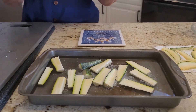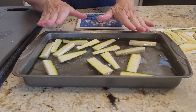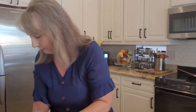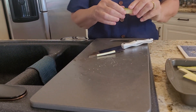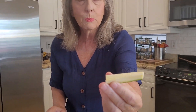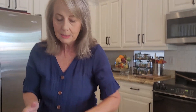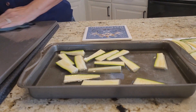Otherwise, all that water in the zucchini is not going to allow me to get a crunchy outside, even in the air fryer. Now, here's a little tip: if you don't want to do that, you can cut the seeds off — I've done that too. You're not going to get as much soluble fiber, but you can cut those seeds off and skip the soaking step.